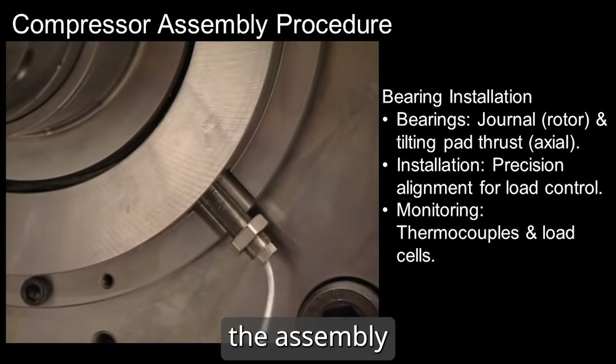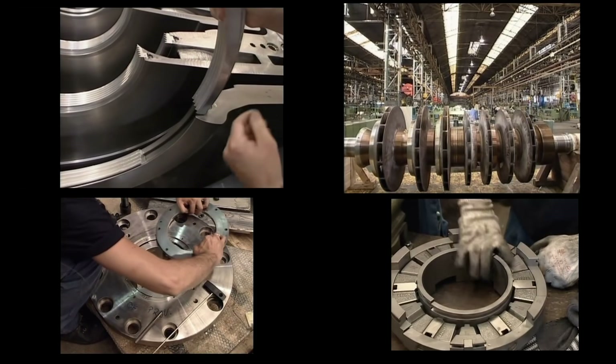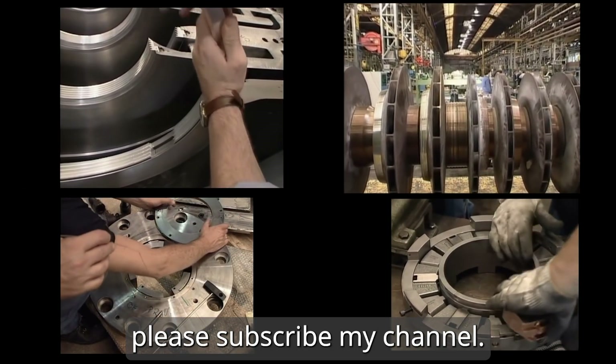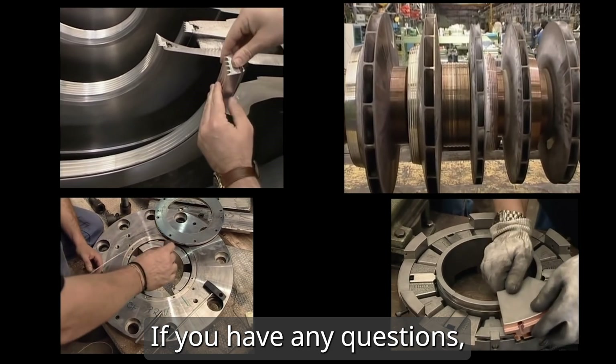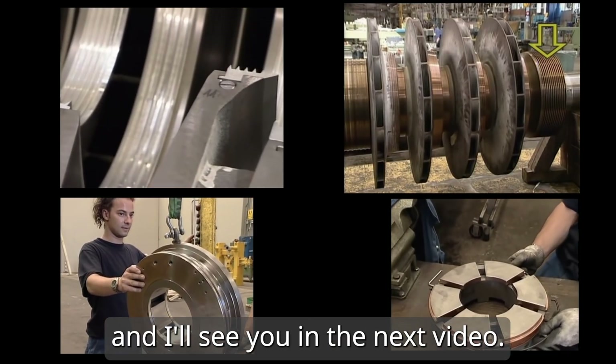This completes the assembly of the centrifugal compressor. That is all for today. If you like this video, please subscribe to my channel. If you have any questions, please leave comments below. Thanks for watching, and I'll see you in the next video.